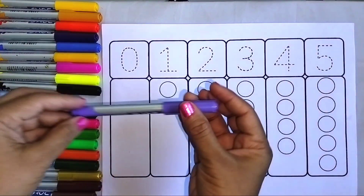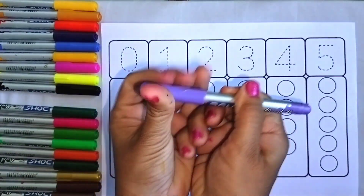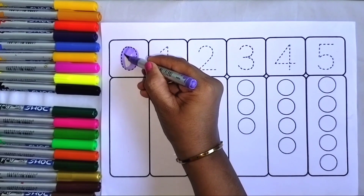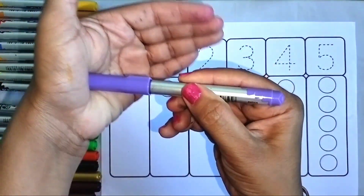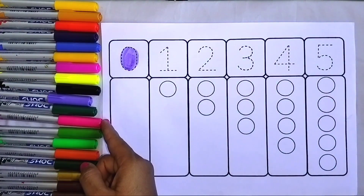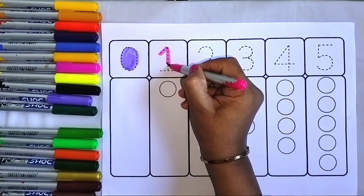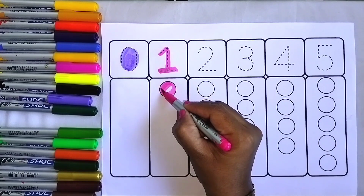Now I am going to make purple. Let's open it. Color zero. Now I am going to take pink color. I am writing one and coloring one circle.